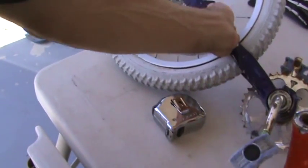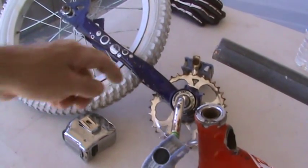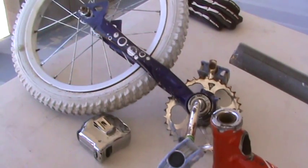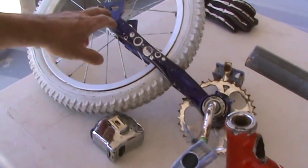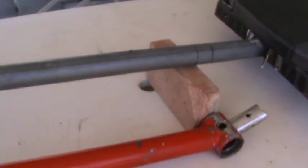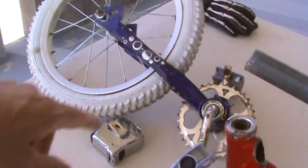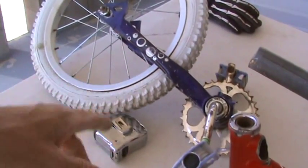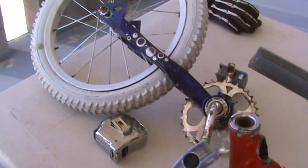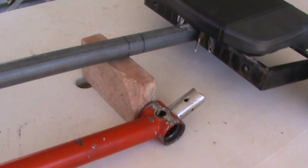I am going to use this extended long version here. Pedals are already on there — I have to grind that if I'm going to keep it, but I'm not quite sure yet. I gotta get this pipe cut and see what kind of degree this pipe gives me once I stick it in there. I'll start with this one, and if I don't like it then I'll go to the 20-inch BMX. Let me get started — it's already freaking afternoon.